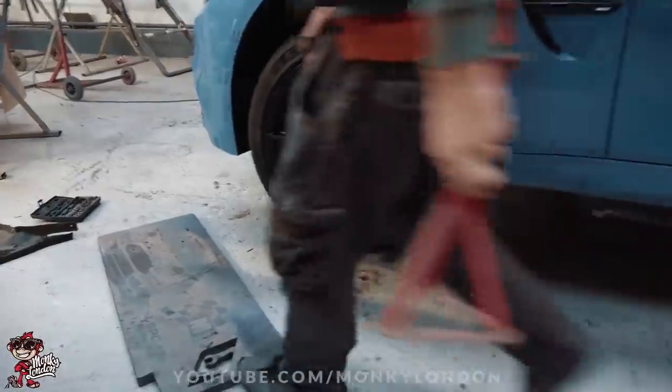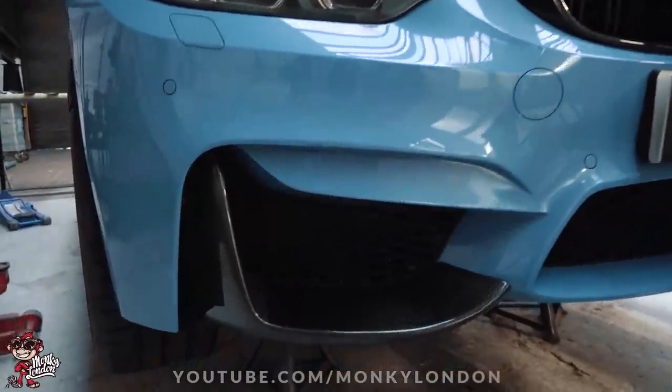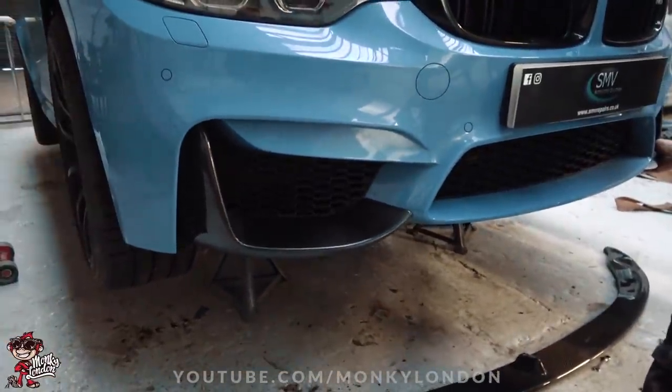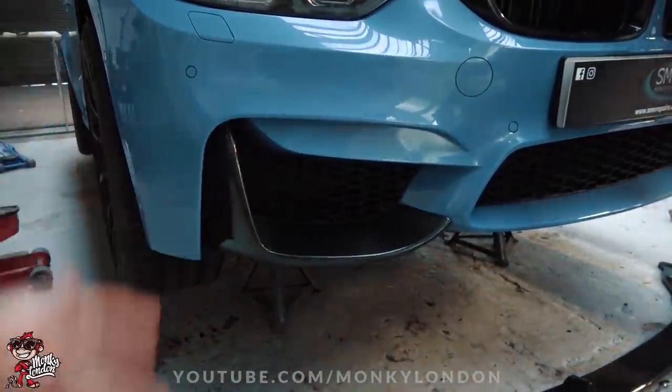If you guys look now, the car is all up in the air on axle stands, nice and safe. First canard is now in place — that gives you guys a little idea on the fitment. The lads were just remarking as well that the CT Carbon stuff is really nice fitting; you haven't got to do a lot of trimming or messing about when you get it on.